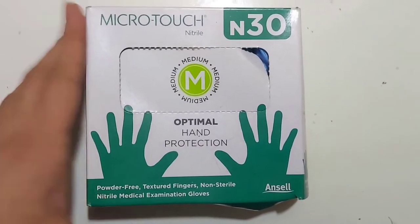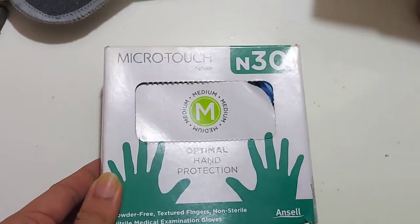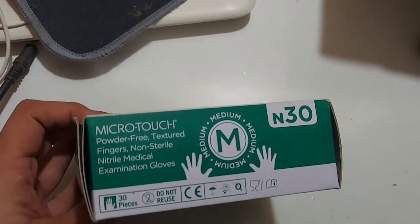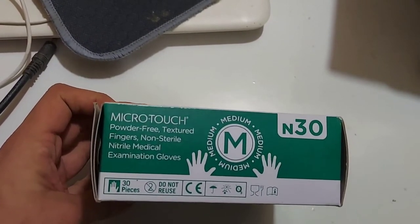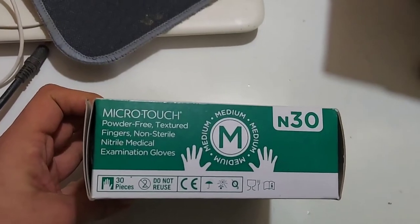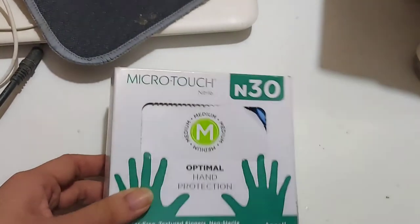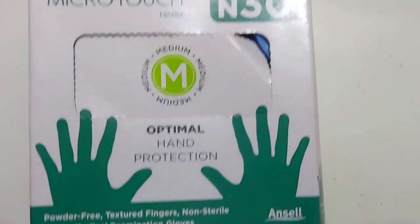The next thing I purchased is a pack of gloves that come in a box where you pull them out just like tissues from a tissue box. These are latex-free gloves. The main reason I purchased them was for coloring my hair at home, and also for gardening work. Everything will be linked below for a detailed description.